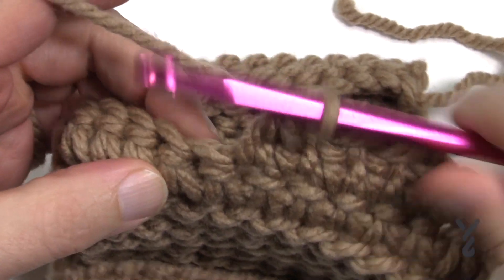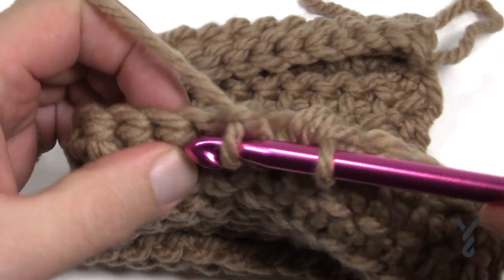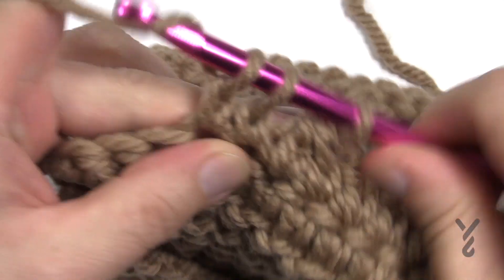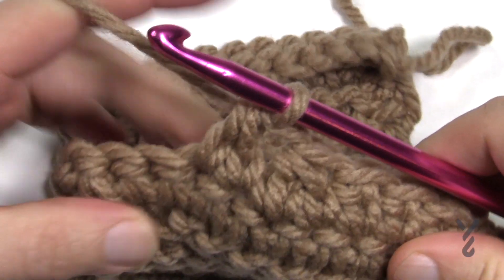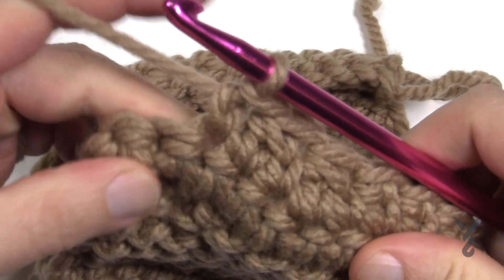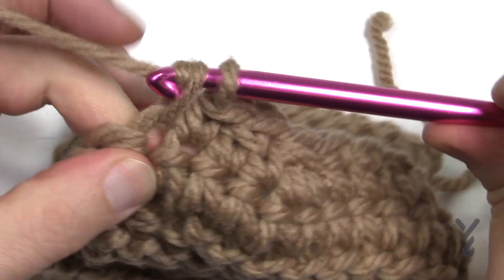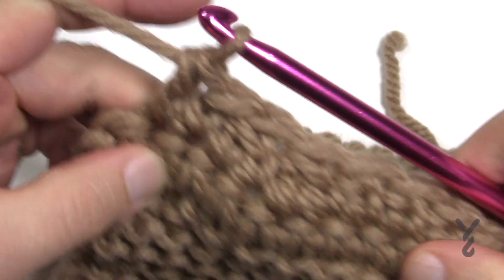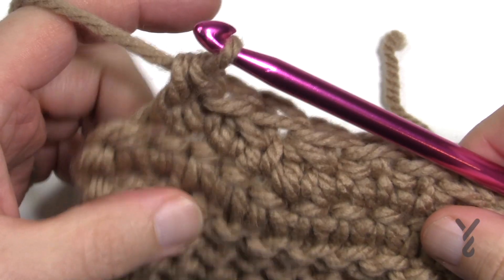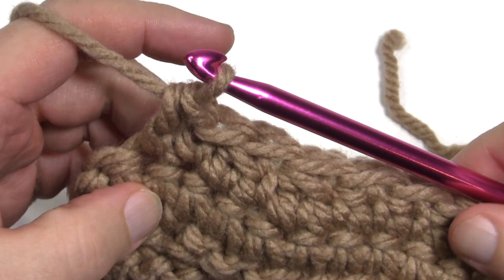So a two together will be: in, pull through, pull through one and hold, go into the next one, in, through, pull through only one and hold, and then pull through all three. And remember, for a regular single crochet it's just like that, and then an extension is in, pull through, pull through one and then pull through two. So you can see it looks kind of neat and it's something that's an alternative to know. This is the extended single crochet, plus how to do an extended single crochet two together.